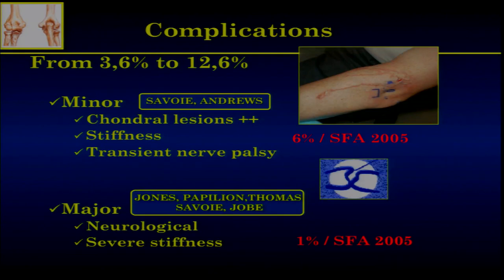Regarding complications: initially this procedure was considered risky, but little by little, as the rules and guidelines became more precise, the number of complications dropped dramatically. In our experience, there is only 6% minor complications. Chondral lesions are probably underestimated, because when you start you always make some scuffing. Major complications are now quite rare, because if you are careful there is no real risk to the nerves.